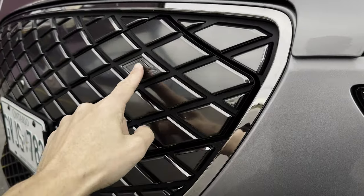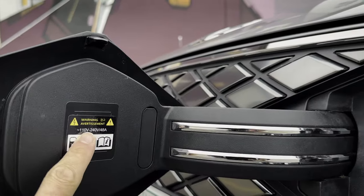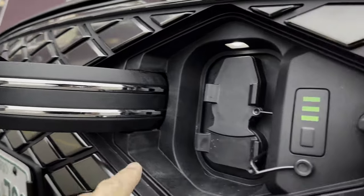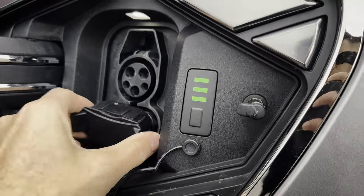Charging up the Genesis GV70 — along the side there's a little G you push in order to reveal the level one and level two charge support. It's also got level three, so DC fast charging is available there as well.